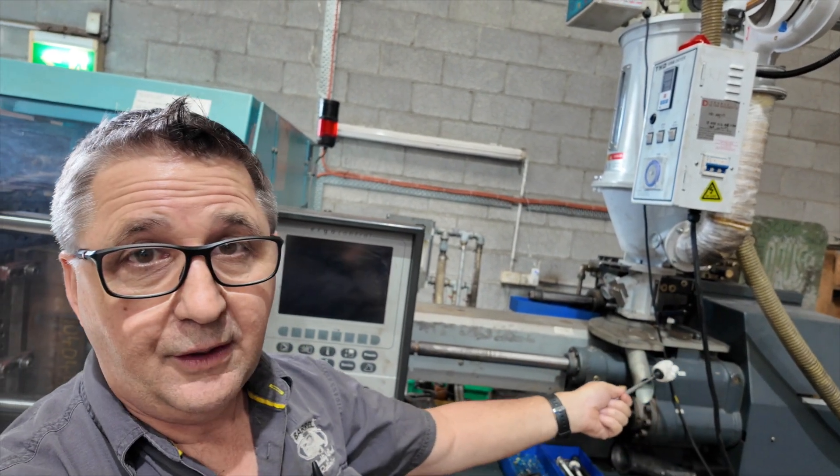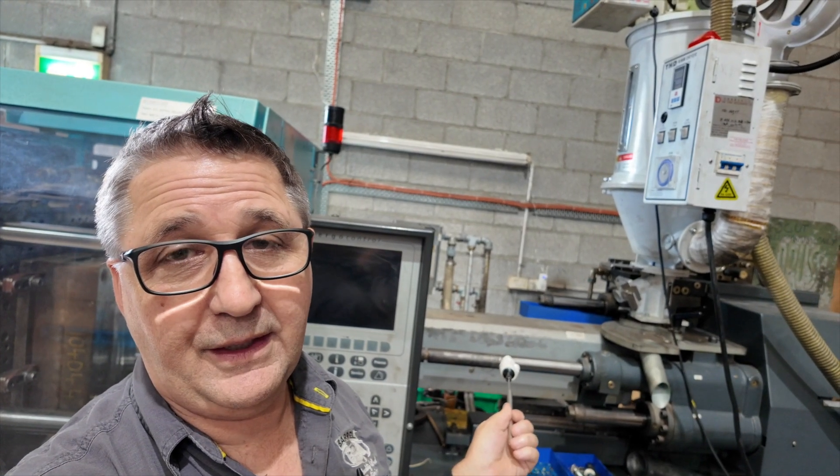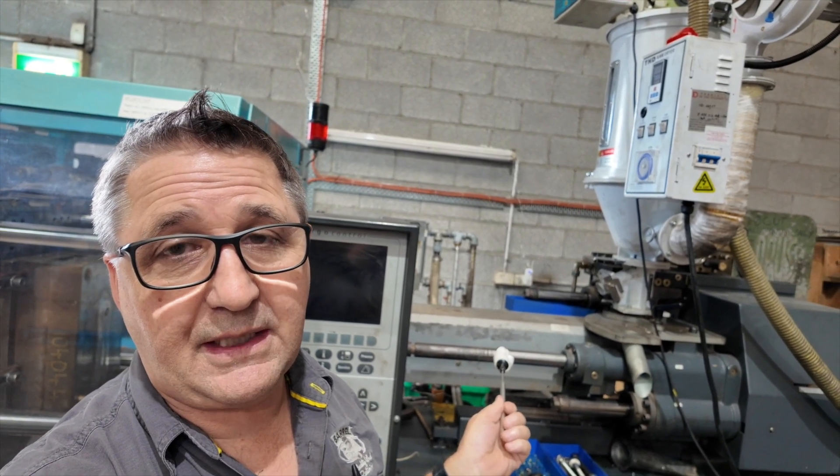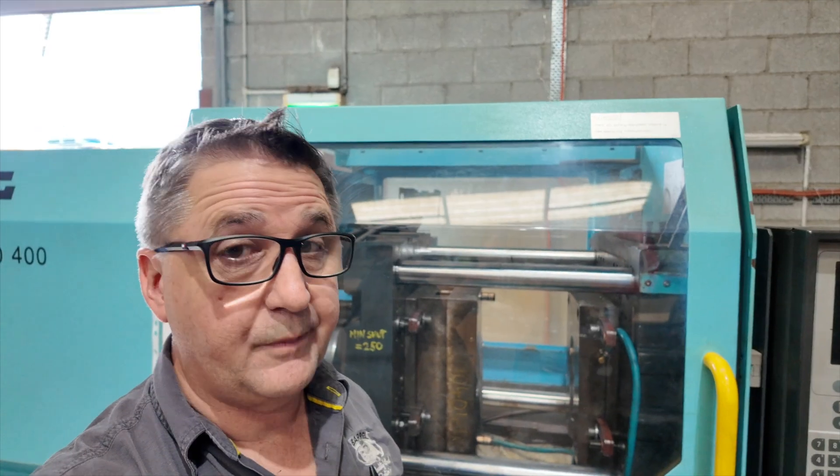And then it goes down, and we've got to clean the barrel out. Then, while that barrel's coming to temperature — the temperature that we're after — that's when we take the old die out and put the new die in and set it all up. So, here we go.